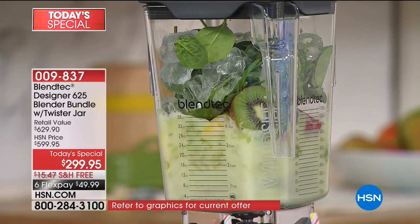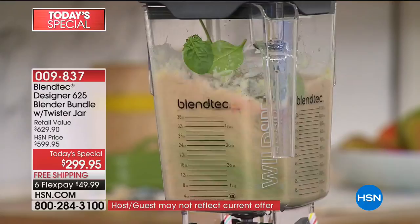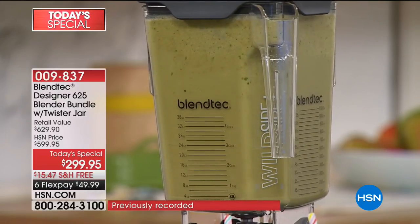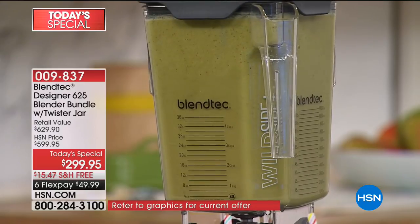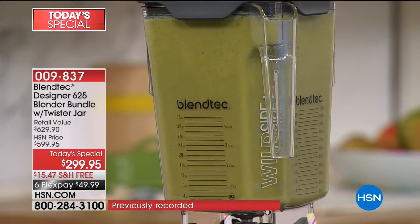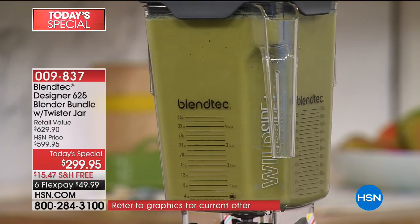It's just a brilliant blender — hands-free. It doesn't come with a stir stick, because Blendtec blenders are engineered to give you perfect results. These are what commercial smoothie bars use. You don't see employees with people lined up saying, hold on, I have to give it a stir because it got clogged. Commercial smoothie shops and restaurants around the world trust Blendtec blenders — these are the same commercial quality blenders they use in those professional smoothie shops, and those blenders cost over $600.